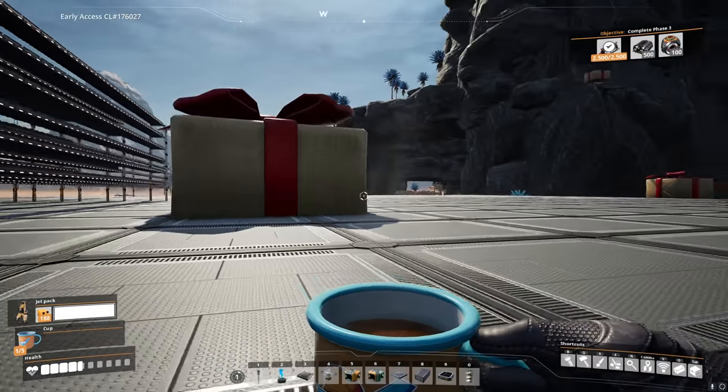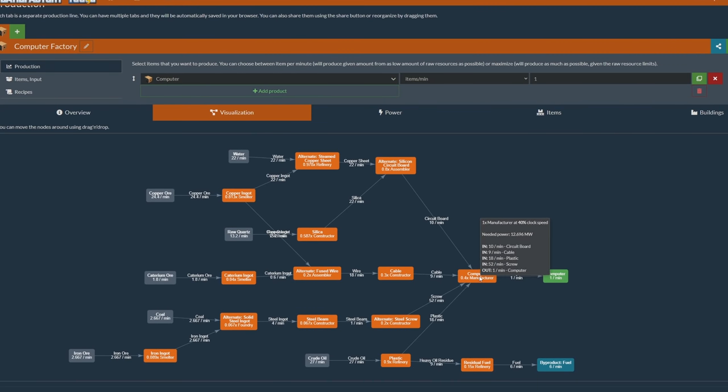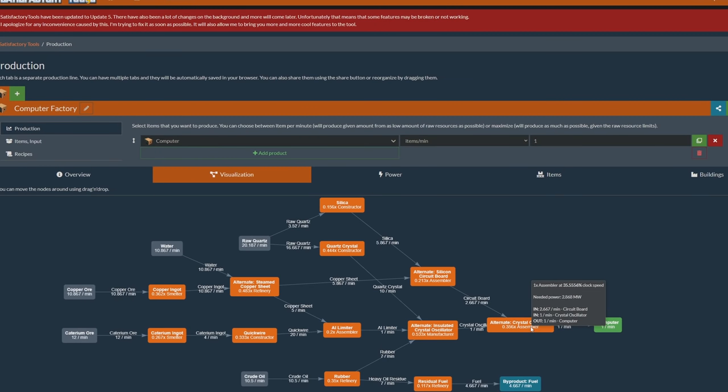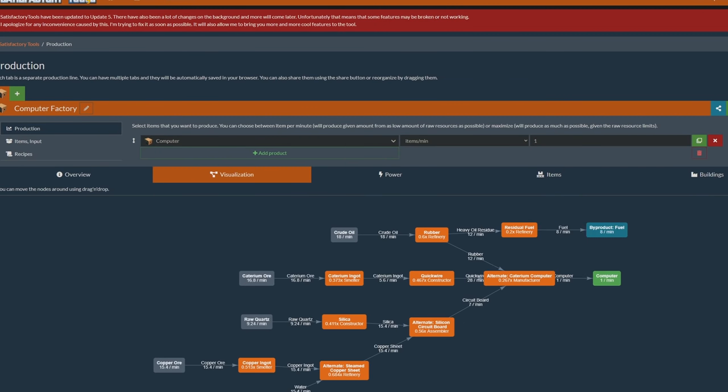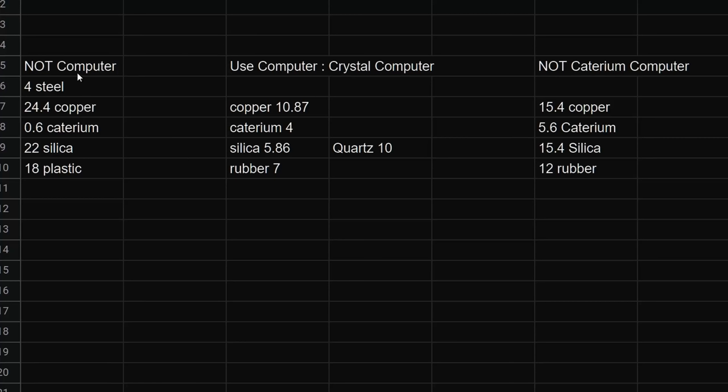Next up: computers. Let's go over the recipes first. There are three recipes we could potentially use. However, things have gotten complicated figuring out which is more efficient, because we have a special alternative recipe for screws, an alternative recipe for circuit boards, the wire that goes into the cable has an alternative recipe, and the crystal oscillators have an alternative recipe. So I went onto the calculator. This one here uses the regular recipe, this one uses the crystal recipe, and this one uses the caterium recipe. I noted down how much it costs to produce each one — for example, one uses 24.4 copper ingots and 0.6 caterium.